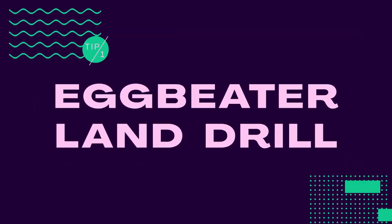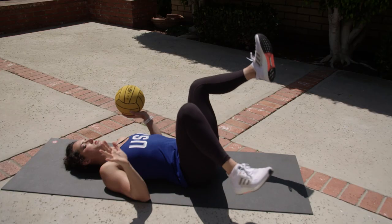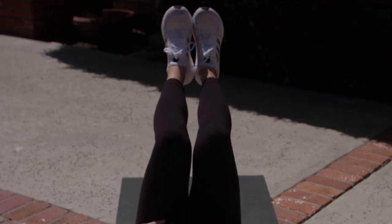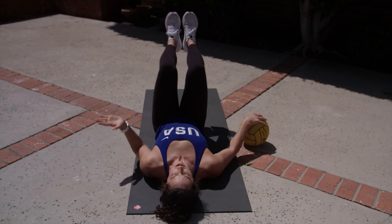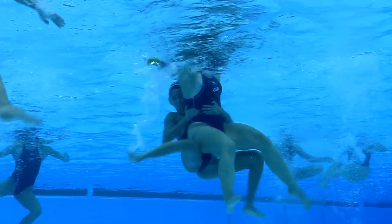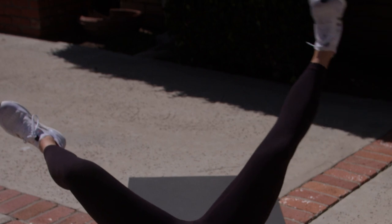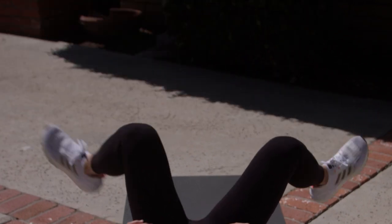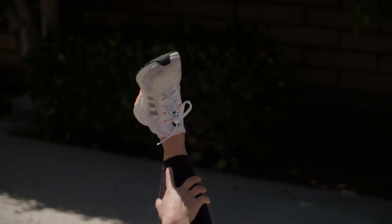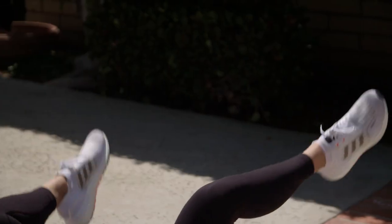The egg beater is our foundation. Notice it looks like I'm in a chair — my back, shoulders, and head are all in one line. I want to get my legs into a 90-degree angle and then push them outward to almost a 45-degree angle. The wider we can go, the more water we're going to be able to move, which is why hip flexibility is so important. We're going inward as if we're grabbing water and pushing out. Notice my feet — they are flexed, which allows us to use the outside of our shins to push the water.